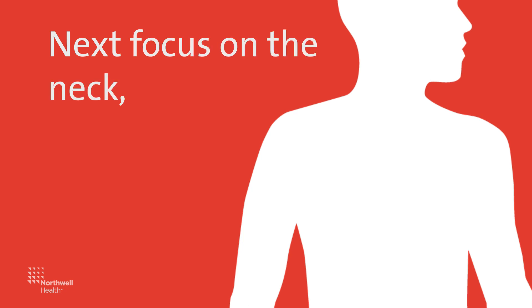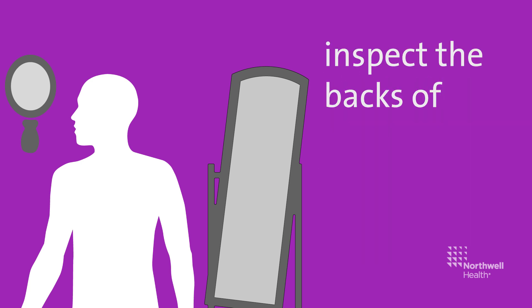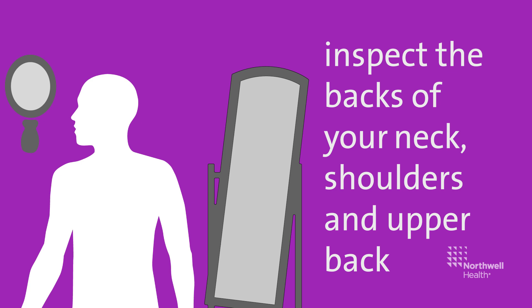Next, focus on the neck, chest, and torso. With your back to the full-length mirror, use the handheld mirror to inspect the back of your neck, shoulders, and upper back.